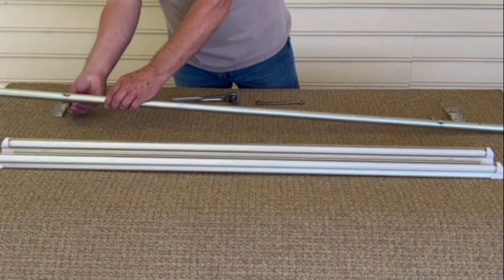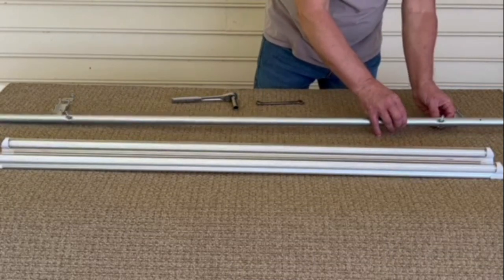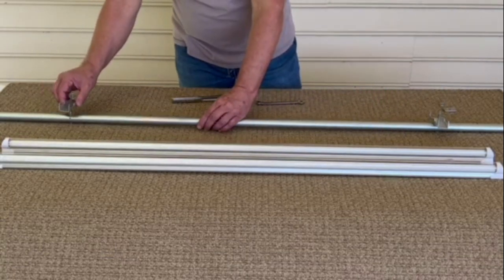With the dimpled side of the tube facing up, insert the two quarter inch screws from the bottom. Then place the pit viper light mounting brackets over each screw.